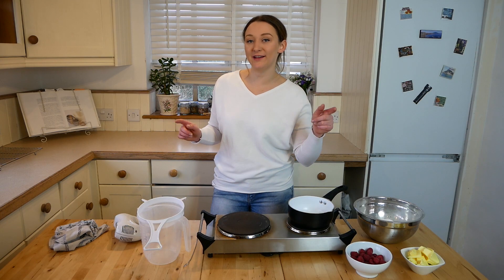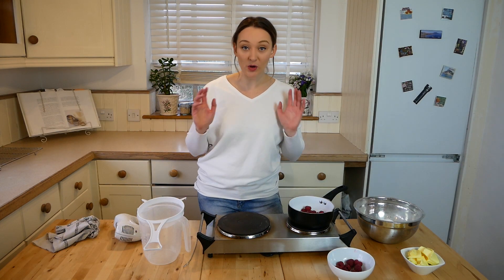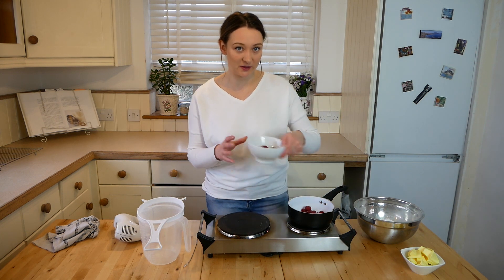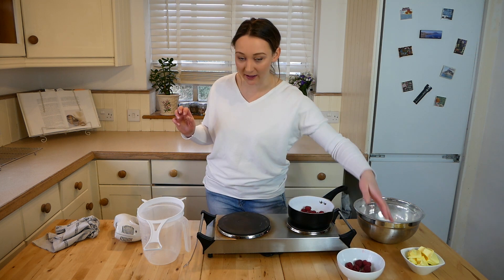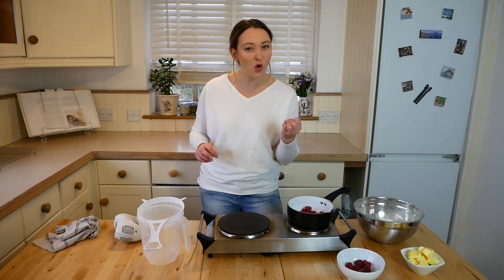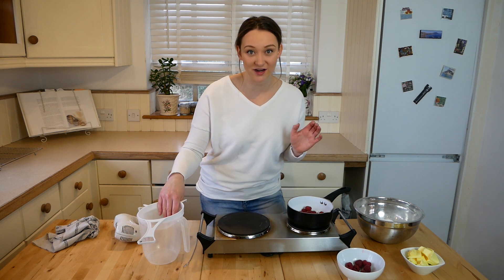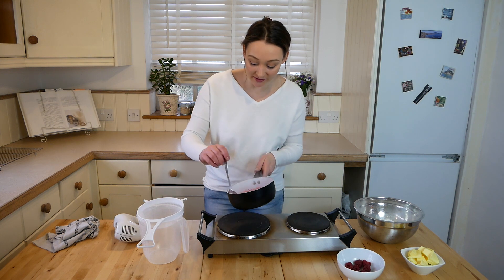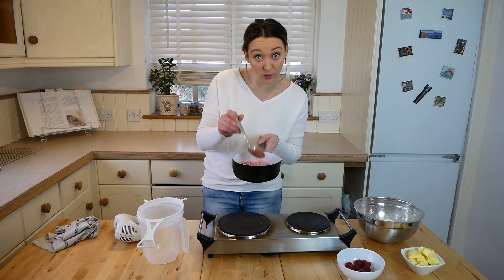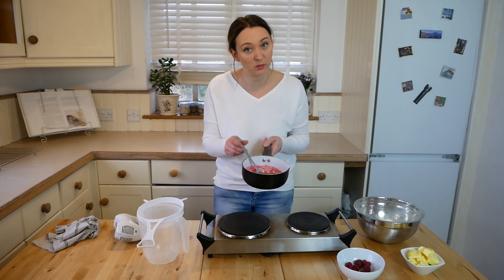Whilst the cakes are cooking in the oven you want to make your raspberry buttercream. Place the raspberries into a small saucepan, reserving 12 of the raspberries which will go on top of the cupcakes. Heat up the raspberries on a medium heat until they kind of dissolve almost, making a beautiful juice. Once mushed down, squish them with a metal spoon to release all that juice, but you want to remove the seeds.